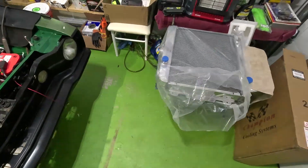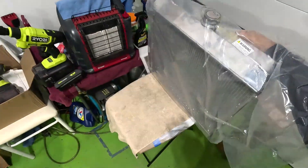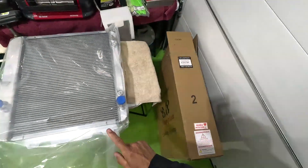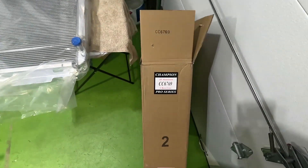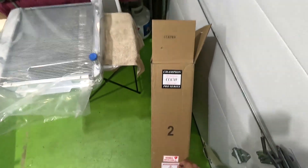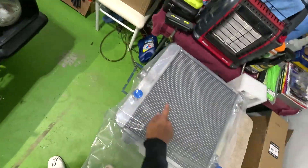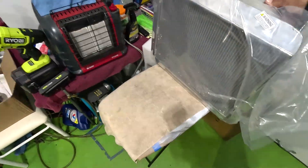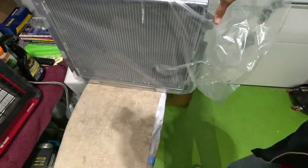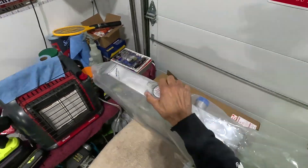Here it is — the Champion radiator. This is made for the small block: 318, 340, 360, 273. It's Champion model number CC6769, three-row core Pro Series aluminum. It has the hoses on the proper side, so it's made for this body. It looks like everything's in the right places — all the mounting brackets are there. Looks like it's going to fit, so we'll find out when I start the installation.